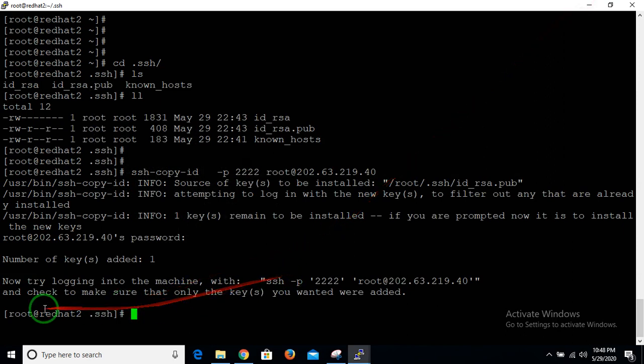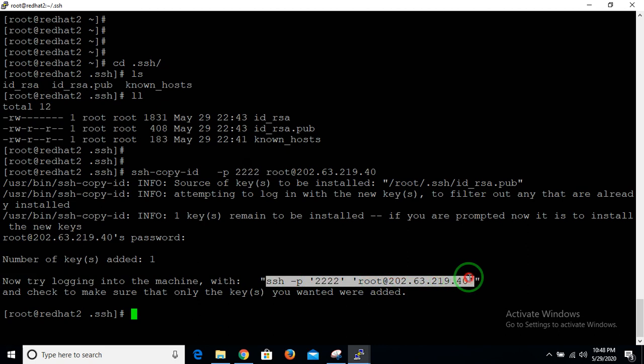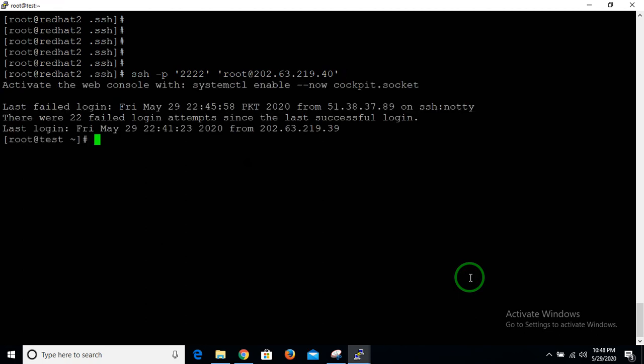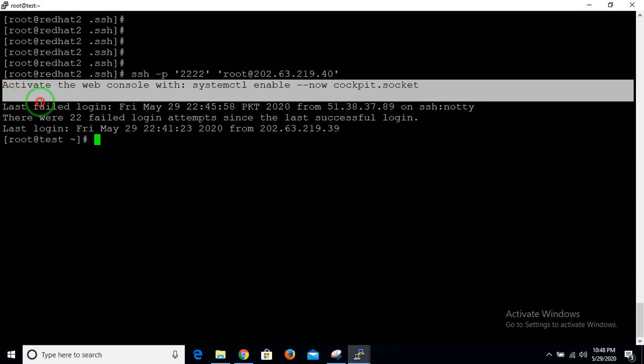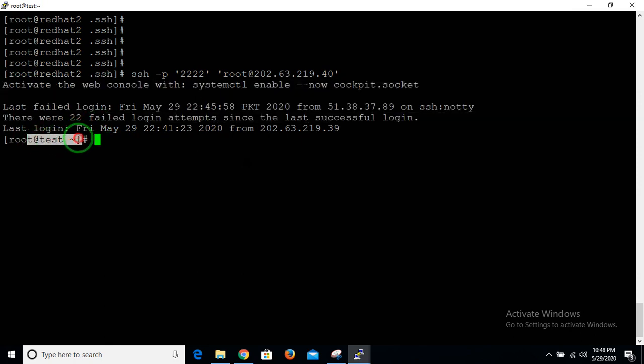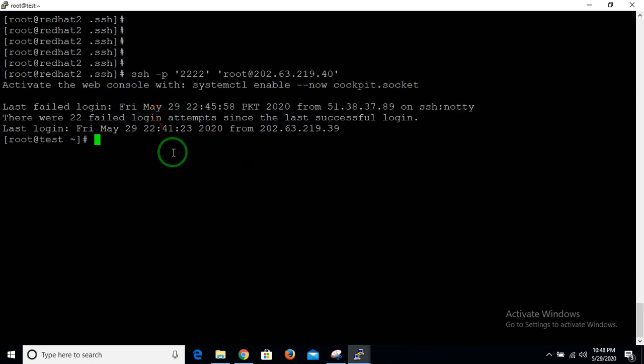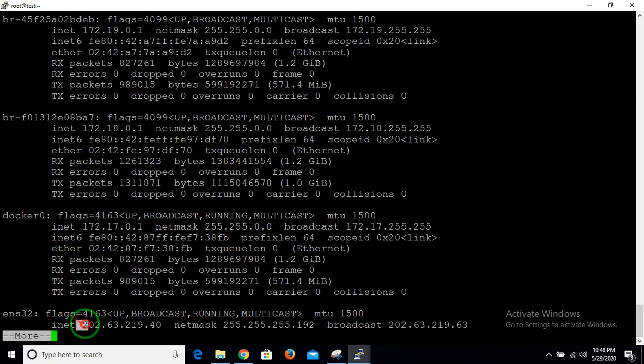After the key is installed, the machine confirms the setup. It provides a command to check whether you can now connect without a password. Hit Enter and you are successfully on your remote location without any password with a single SSH command. You can verify by checking the IP — it shows the remote server's IP.